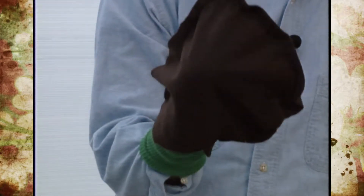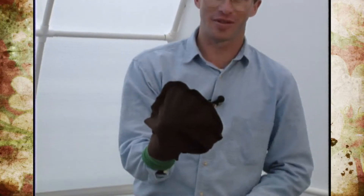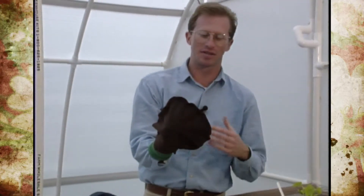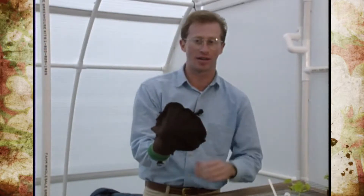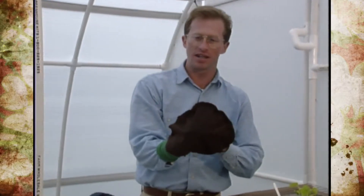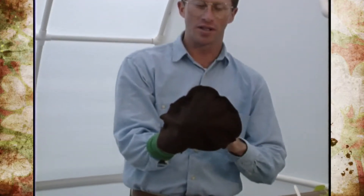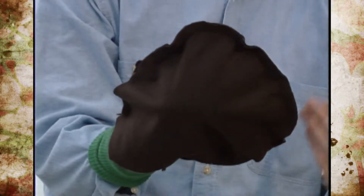I'd like to introduce you to Herbie, or Herbie the seed puppet. Now some of you probably think that I've lost my mind, but this is a very simple way to involve your kids and teach them about the very complicated process of seed germination. If you'll imagine, this is a seed coat or a seed.